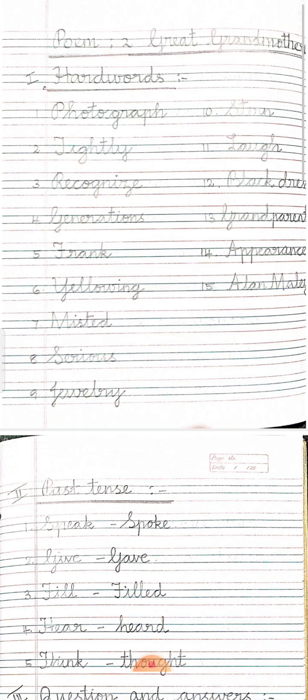Nine, jewelry. Stern. Learn. Laugh. Black dress. Grandparents. Appearance. Alan Malley — this is the author's name.